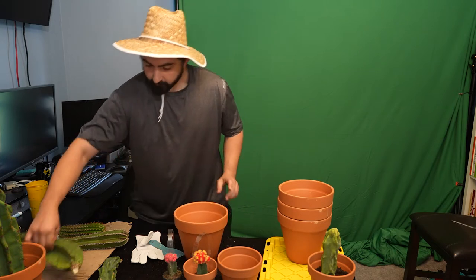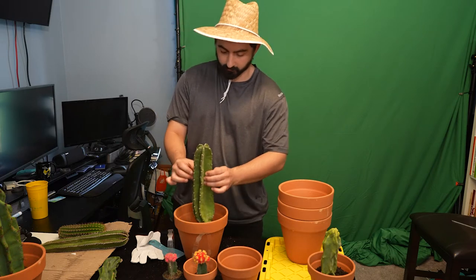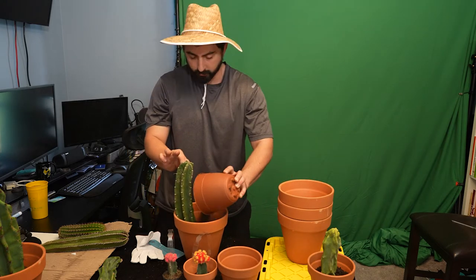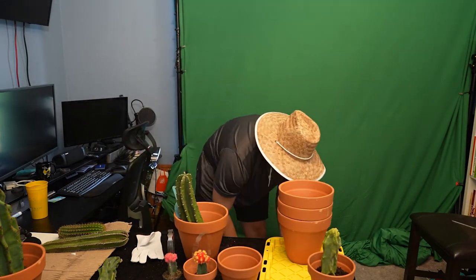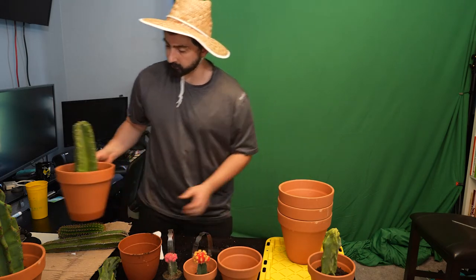Let's do a regular apple cactus. That one should be good — yeah that should be perfect. Let's keep it going. Good bit in the bottom, give it some room to grow. All right, here we go — we got a fourth one. Things are moving along.